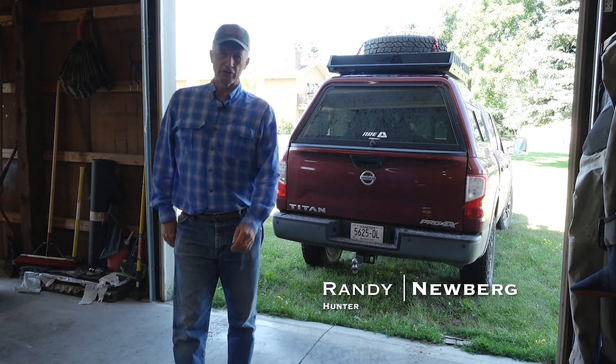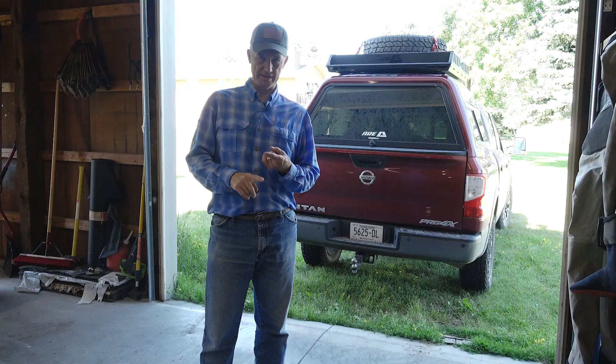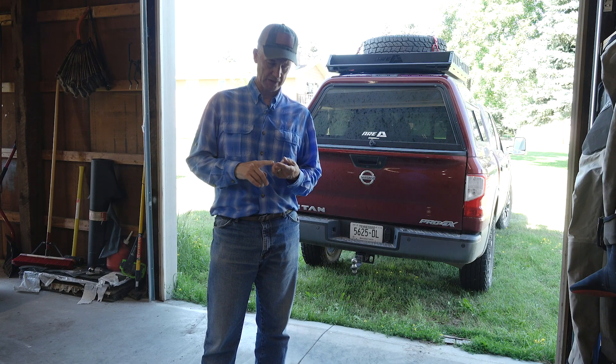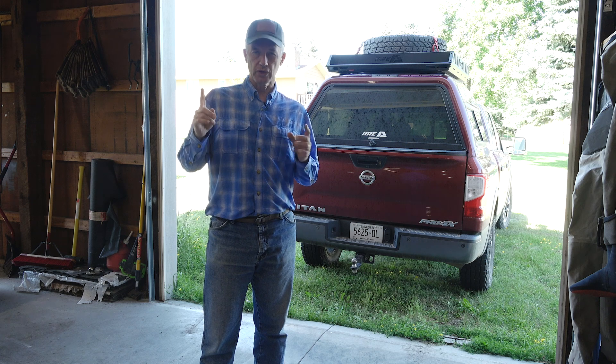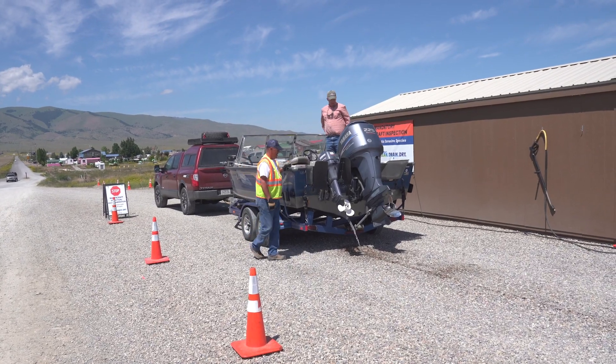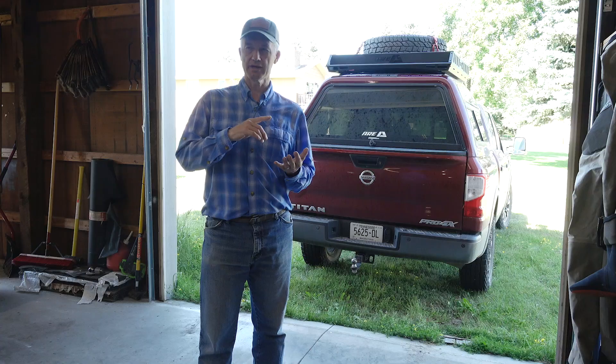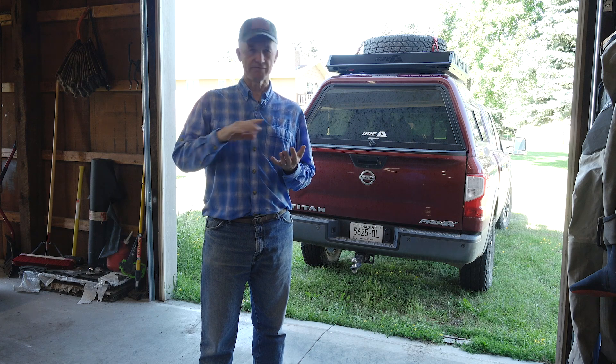Hey folks, we're getting ready to load up and go fishing. I want to talk about a few things related to that before we get everything hooked up. We're going to a lake where I know they're going to inspect us either on our way in or our way out. What I mean by inspect is they're going to check to make sure that your boat doesn't have any invasive species.